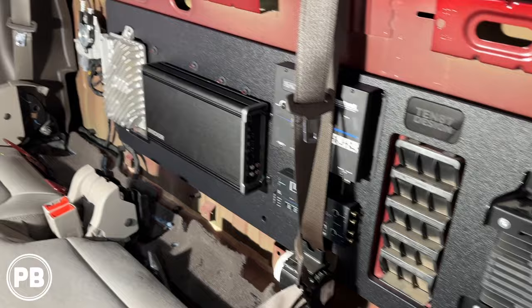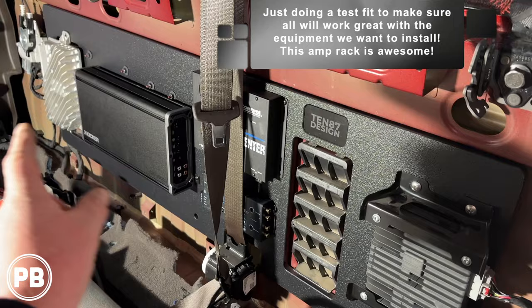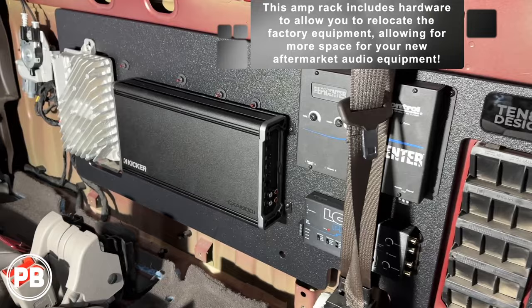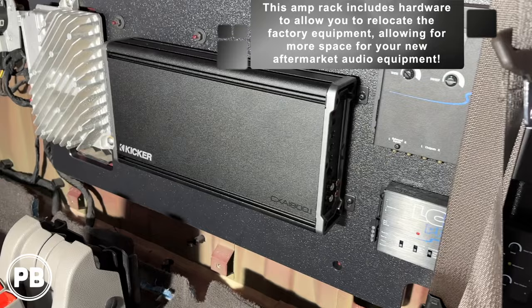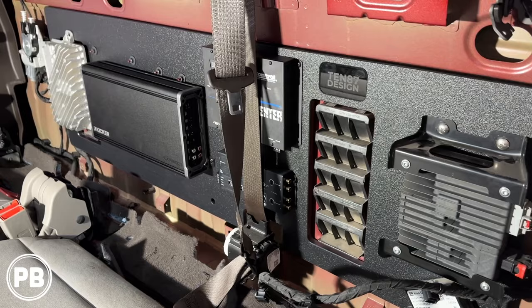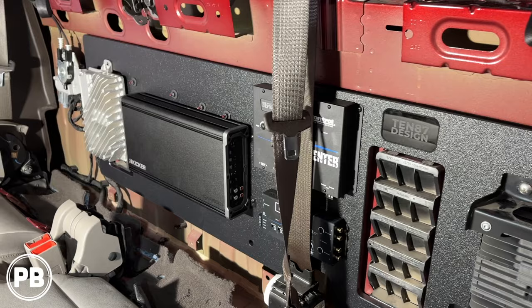So we went ahead and got everything mounted. This board requires us to relocate the factory modules — the Bose amp on one side and a module on the other side. You basically flip them upside down so the harnesses point the opposite direction, and that opens up a ton of space to mount your own equipment. We went ahead and put our huge Kicker amplifier there, along with our Epicenter and LC2i. At this point we're ready to start wiring. We just wanted to get it all in to see how it fit and plan our wire routing from there.